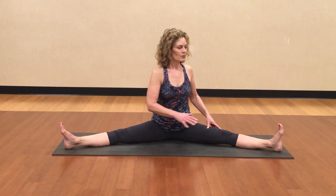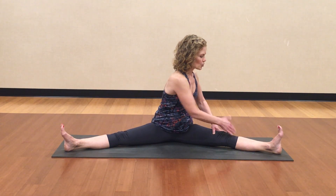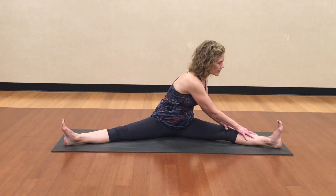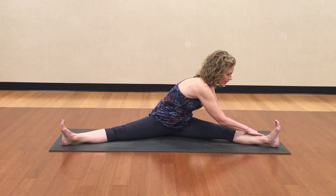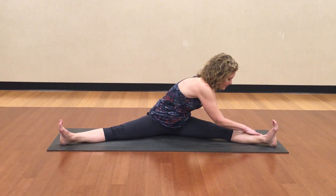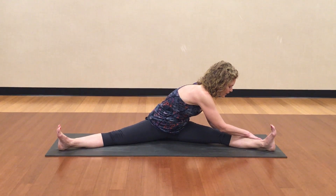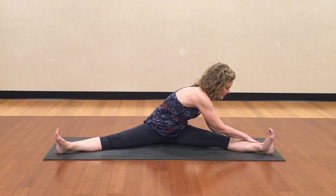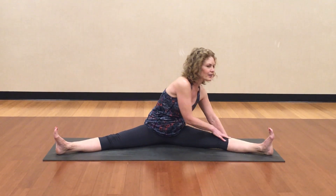Take a moment in the middle and then move to the second side, which is going to be different than the first. Square your chest towards your other foot and then fold over this way. Hand on the outside of the leg for leverage. Let's take one more big breath here. Inhale your head up, exhale your body up.